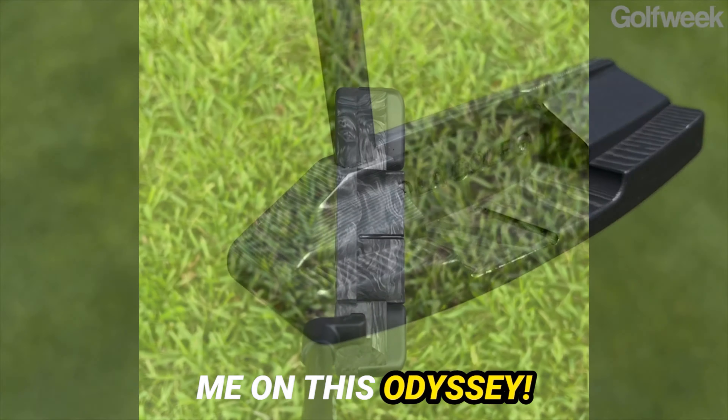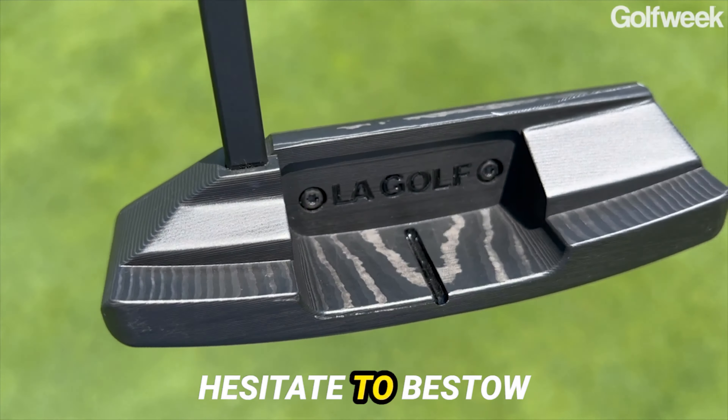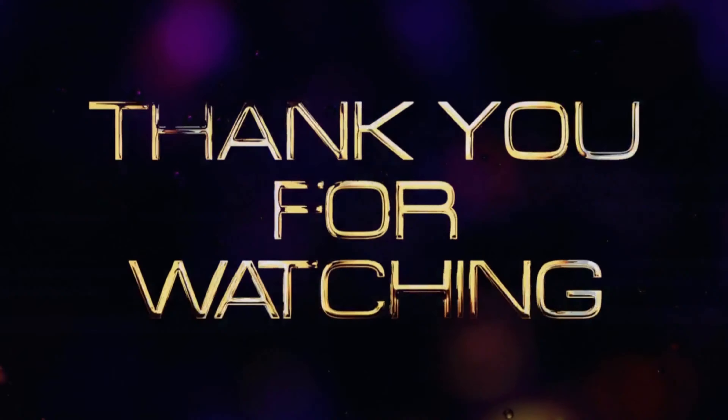Thank you for joining me on this odyssey. If you found this voyage enlightening, do not hesitate to bestow upon it the gift of your appreciation with a gentle tap upon the like button. And should you yearn for more adventures in the realm of golf, I implore you to subscribe to our channel. Until we meet again, may your putts be true and your drives be mighty.